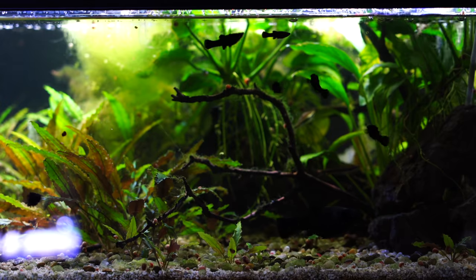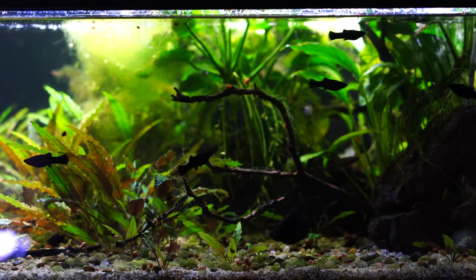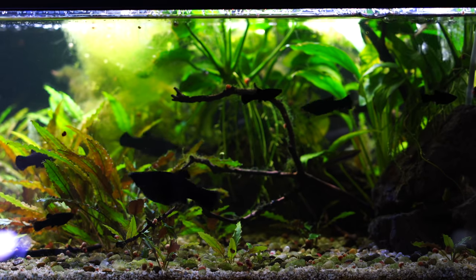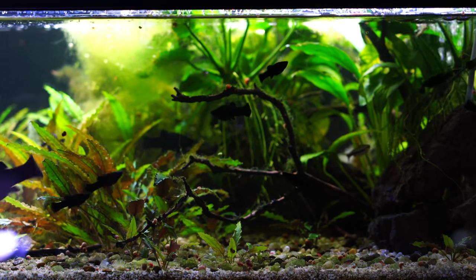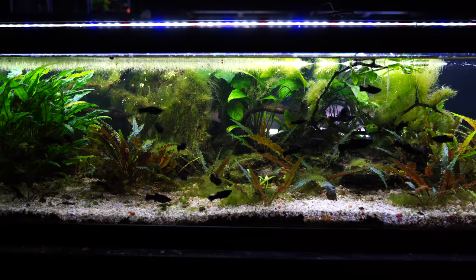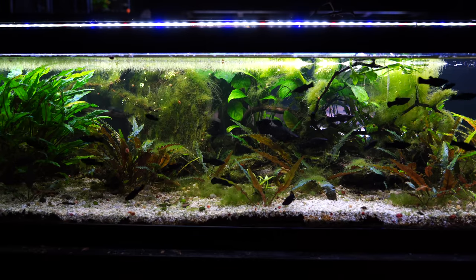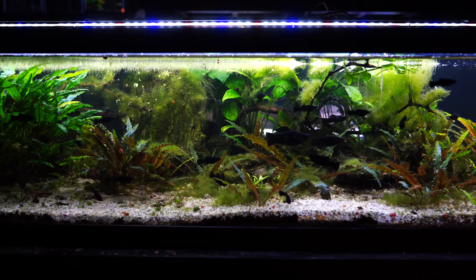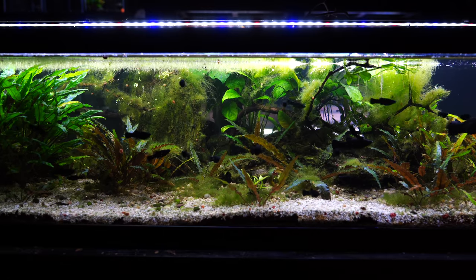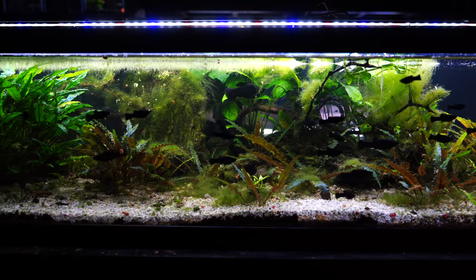Mollies are often assumed to need a high amount of salt or even brackish water. While it is true that mollies certainly do well in brackish water — I've known people who've used mollies to even cycle saltwater tanks — the platys, not quite so much. For the most part, mollies are a freshwater fish. Where the problem comes in is if those mollies have been bred in brackish water, which they often are overseas, brought into the United States, and then put in freshwater — sometimes that causes problems.